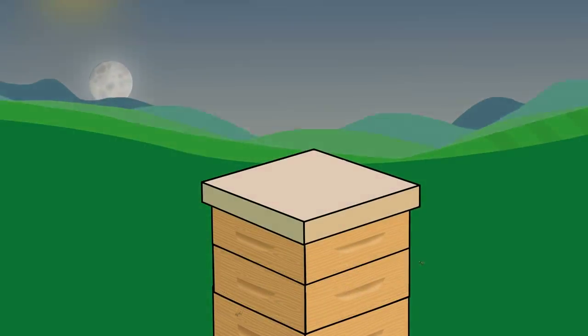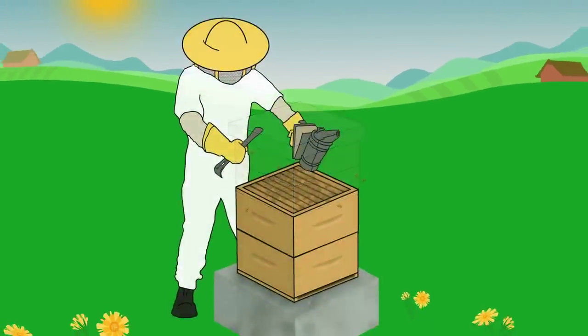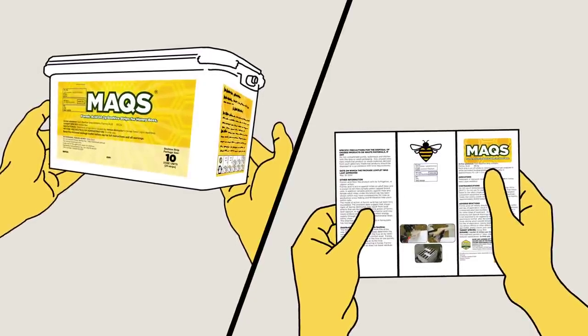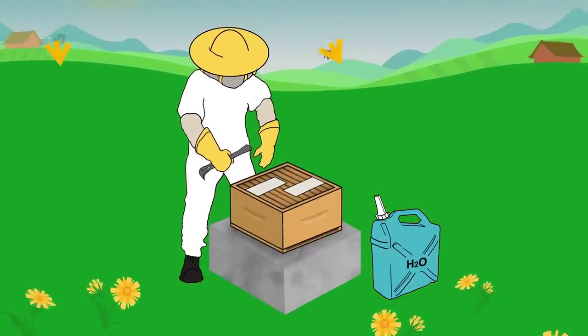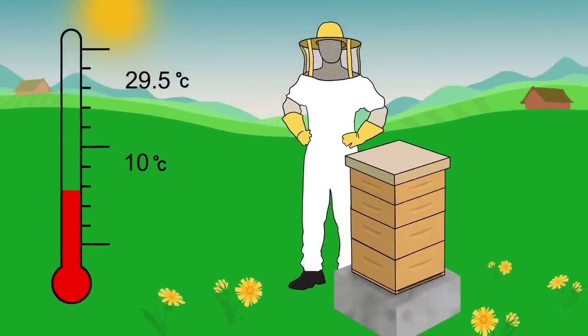Take care to disturb the colony as little as possible during the application process. Colonies should have good food reserves at time of treatment and should not be fed during treatment. When applying Max, be safe and follow the special precautions as outlined on the label. Wear chemical resistant gloves and beekeeping protective clothing. Have water readily available and avoid inhalation of the vapor by standing upwind of the product. Outside daytime temperature highs should be between 10 and 29.5 degrees Celsius on the day of application. Temperatures above this range during the first three days of treatment may cause excessive brood mortality and queen loss.